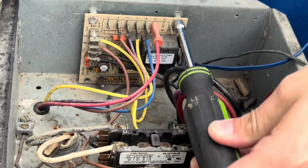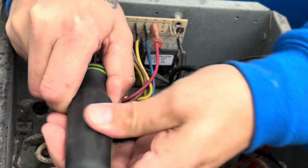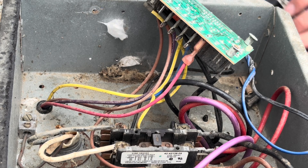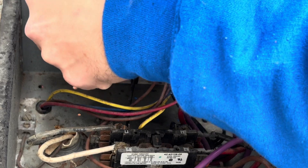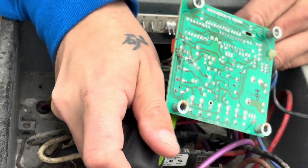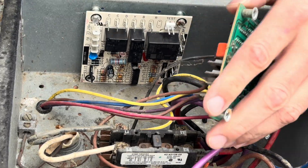It got really windy after I set this camera up, so I figured I'd just do a voiceover. What I like to do whenever I'm doing a board or a control — as long as I have the wire leads to do it — is take the screws out, move the board out of the way with the wires still connected, and then mount my new control. Then just grab each wire and move it over individually so you know you're landing the wires on the right spot and you're not pulling a bunch off at once. Sometimes the wire leads will be too short, but most of the time you'll be okay.